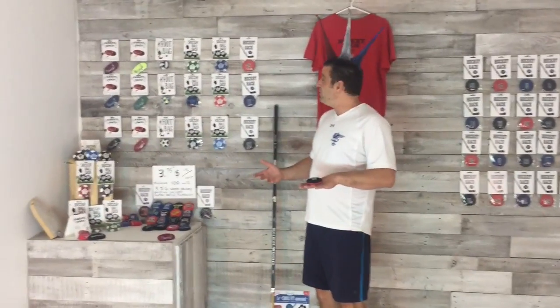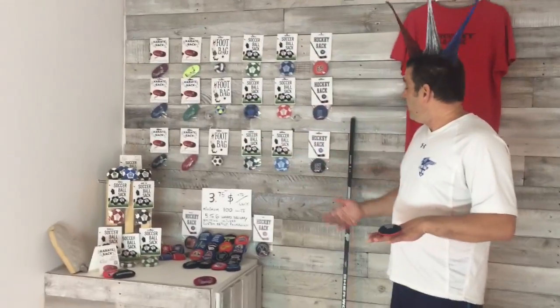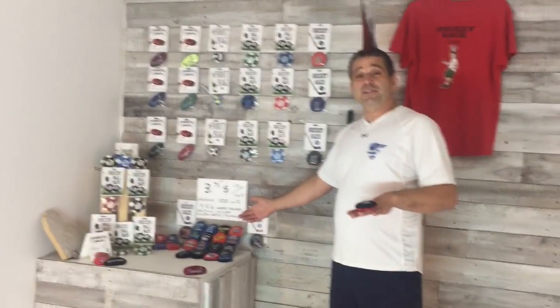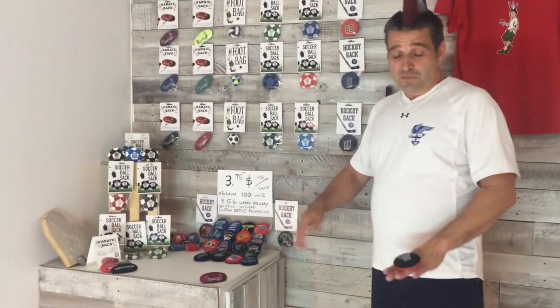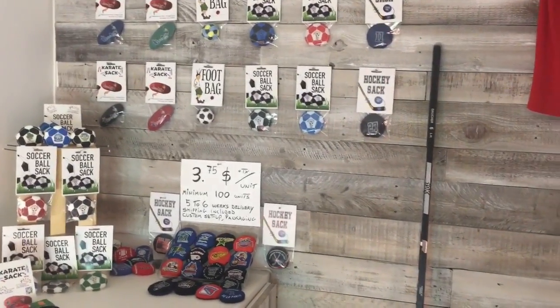We also invented the soccer ball sack. So when we talk about our crossfit series, we also have our original karate sack which was the oval shape. We're a very popular player's gift in hockey tournaments. But when you find it in a store, you will have a selection with all your favorite numbers.